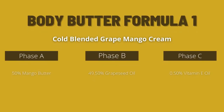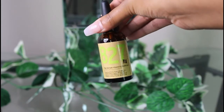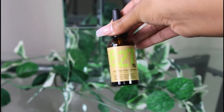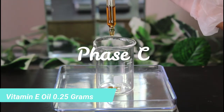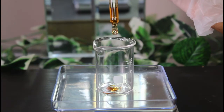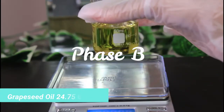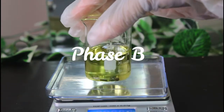Starting with Body Butter Formula 1, we are making a 50 gram batch. We're going to weigh our first ingredient, which is vitamin E oil — I got this from Nissan and I'll link it down below. The reason we use vitamin E oil is because it's an antioxidant for oil-based products. It slows down the rancidity of anhydrous products such as butters and oils.